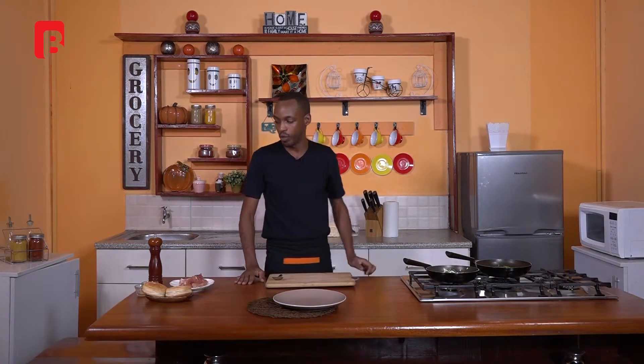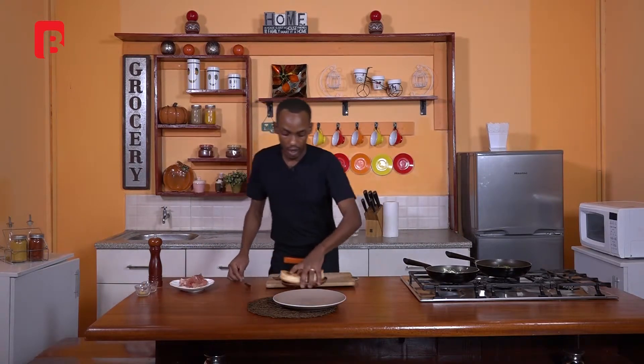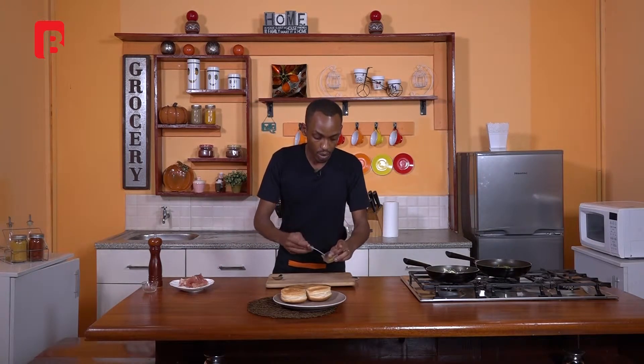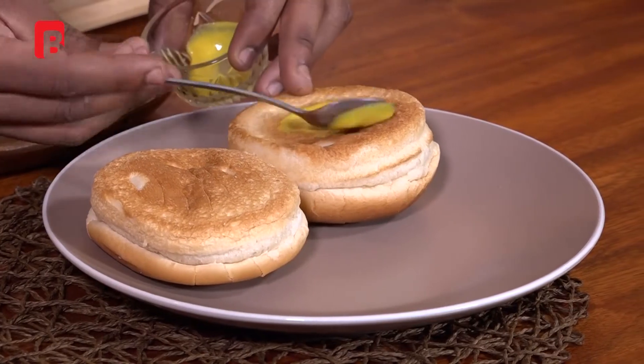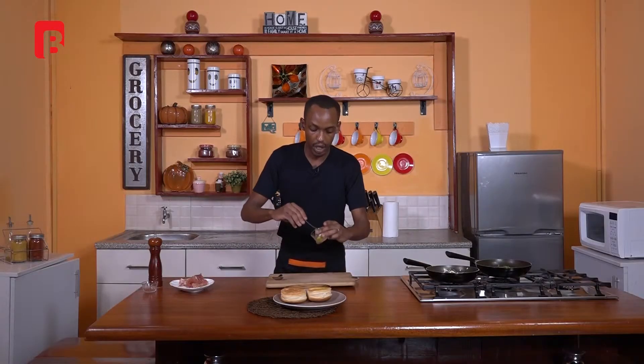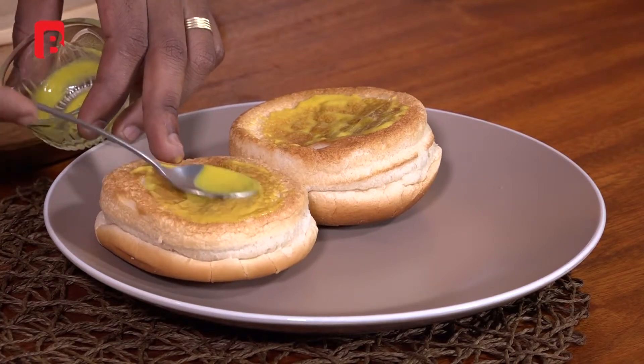Welcome back viewers. For those who missed out, we've been working on a hollandaise sauce, some broccoli and onion, and we're right at the last and final stage of plating. I'm going to begin the process by plating our biscuits first, then add a bit of mustard to the biscuits — this is basically just to get rid of that bland, flat flavor.